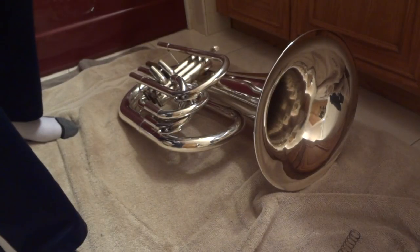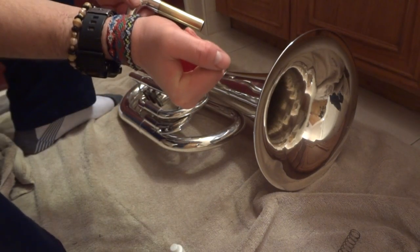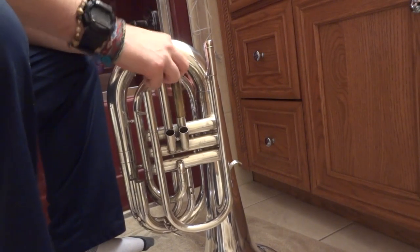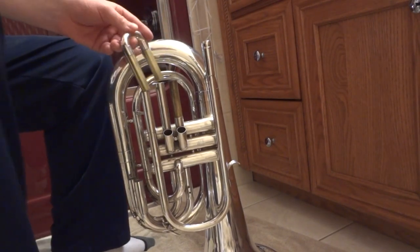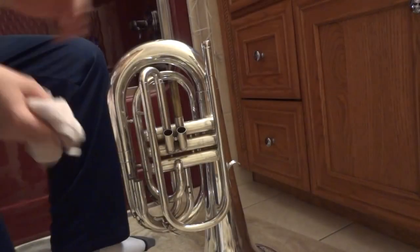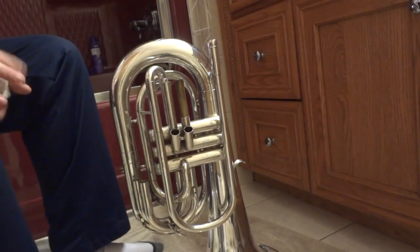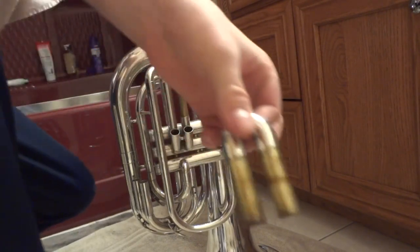I just ran water through this one and foggy water came out — foggy water means it's dirty. This is the slide grease I use: just regular box slide grease. Use whatever works best for you. Put them in one at a time and spin it around. When you're done, put both ends in, get your towel, and wipe off any extra grease, then blow through it.